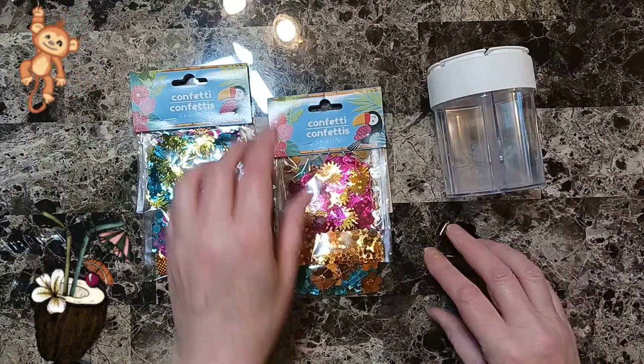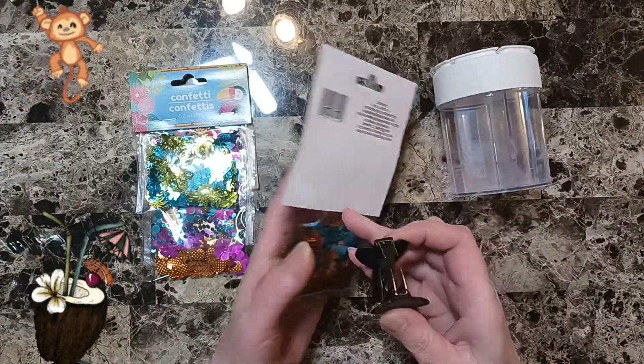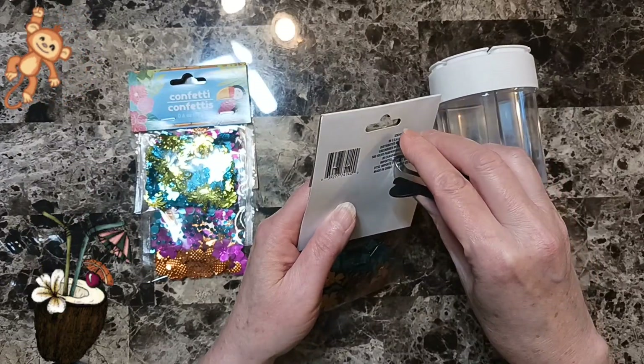Hello beautiful beings, it's Denise. I have confetti. I got two different things of it from Dollar Tree.